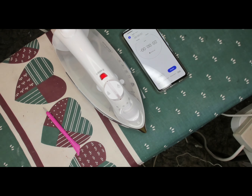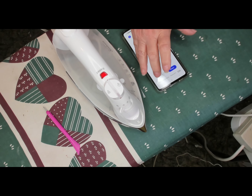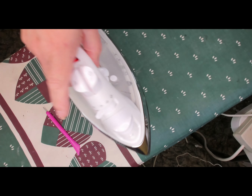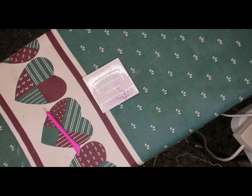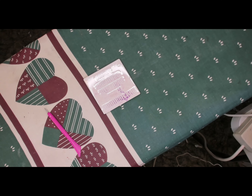I think these would make nice Mother's Day gifts. You could pair them with a mug and maybe put some candy, flowers, coffee, or tea in the mug.